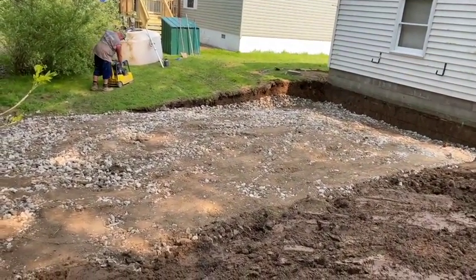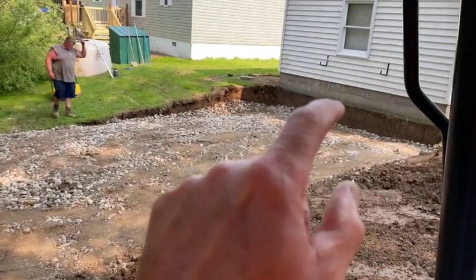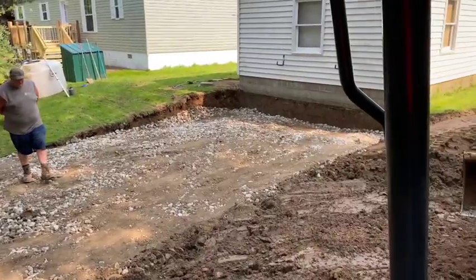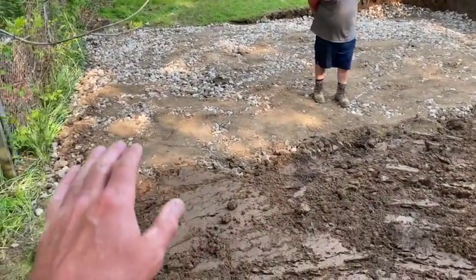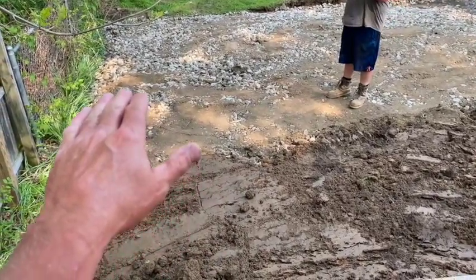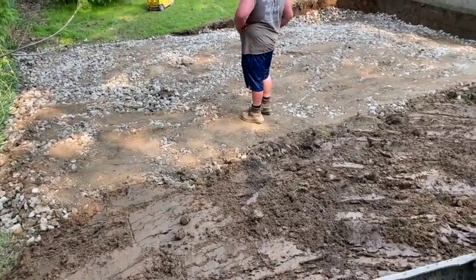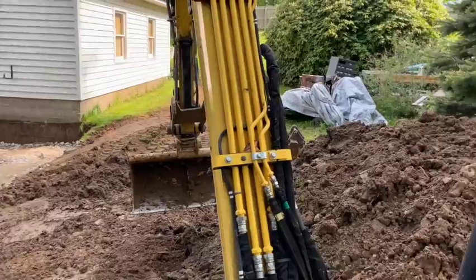Alright guys, we got one load of material in there, got it tamped up. You can see we've got it up past that dirt line with this pad. We're going to layer it along the side and build up the back, but I want to have a place for the water to run out - so I want to build this crushed concrete up so the water will run right out of it, and then we'll start building up the topsoil material around the pad to hold it in.